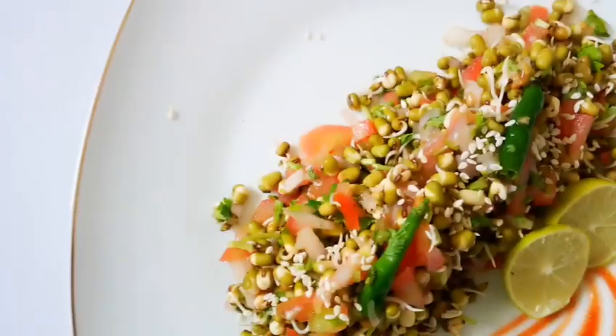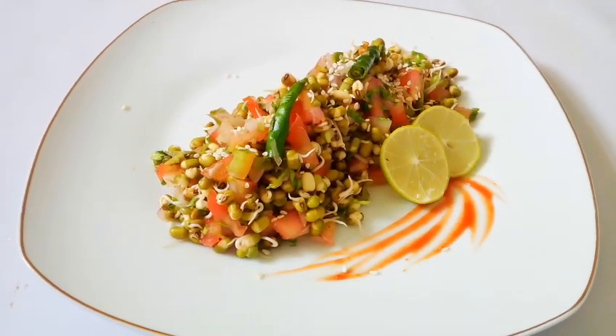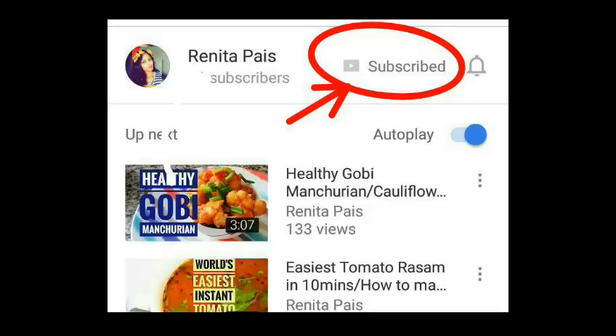Hello and welcome back to my channel. I am Renita. Today I am going to make something really healthy — it's sprout salad.